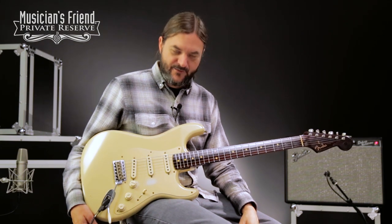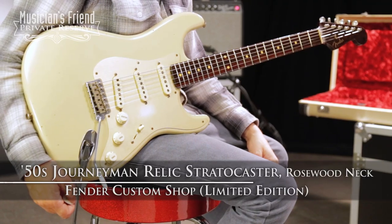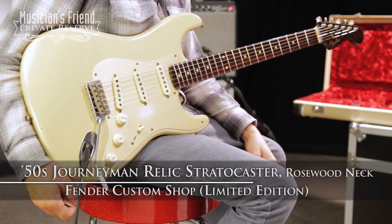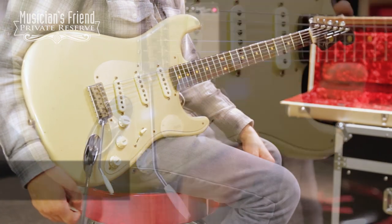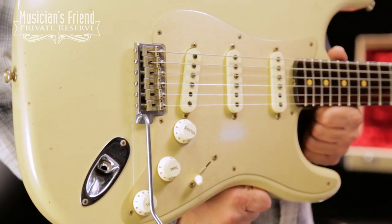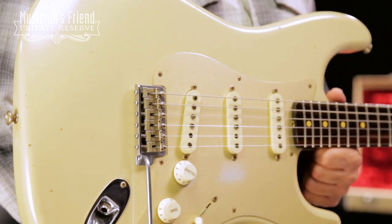Hey everybody, this is Brian at Musician's Friend Private Reserve, and I've got a really pretty Strat with me today. This is the Fender Custom Shop Limited Edition Rosewood Neck 50s Journeyman Relic Stratocaster, and this beauty starts off with a lightweight alder body with Journeyman Relic lacquer finish.